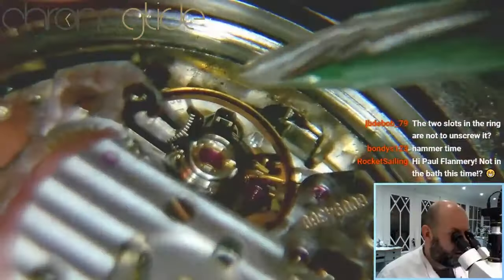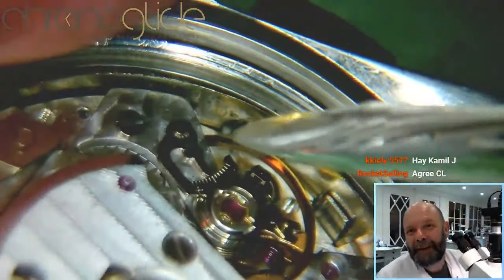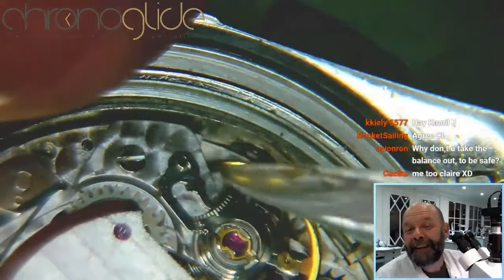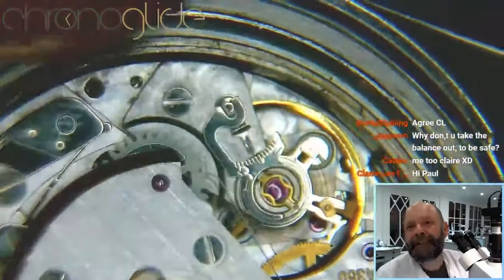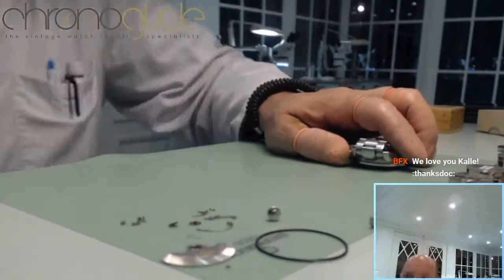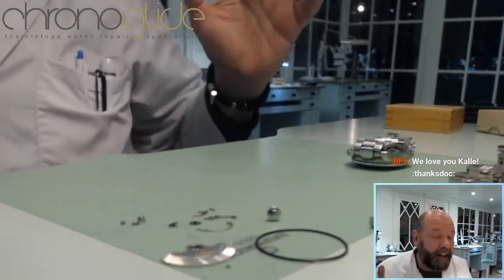I know for sure that the ring isn't an integral part of the case. The ring cannot be rotated because of the pusher here — you can see it's sticking out, so this ring cannot rotate because you'd touch the pusher straight away.